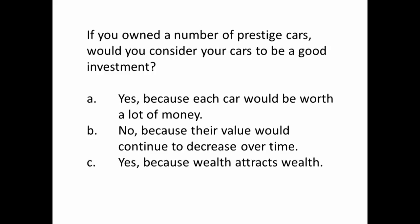Next question: if you owned a number of prestige cars, would you consider your cars to be a good investment? A — yes, because each car is worth a lot of money. B — no, because their value would continue to decrease over time. Or C — yes, because wealth attracts wealth.